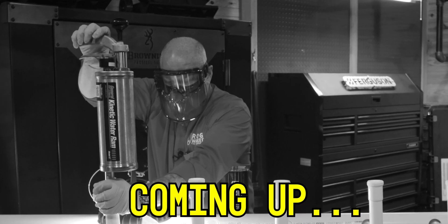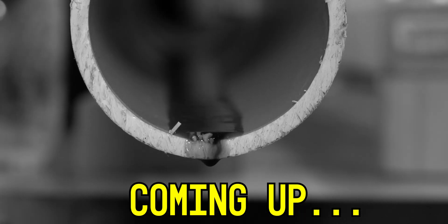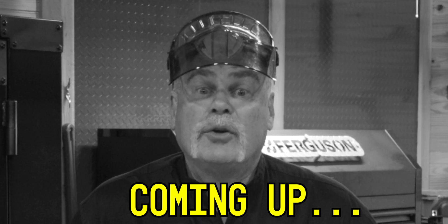This is the dumbest, stupidest, craziest plumbing video ever done. Whatever you do, do not do this at home. Are we really going to do this again? And it burns — oh, that's acid.